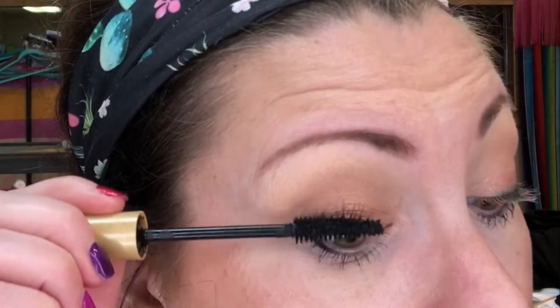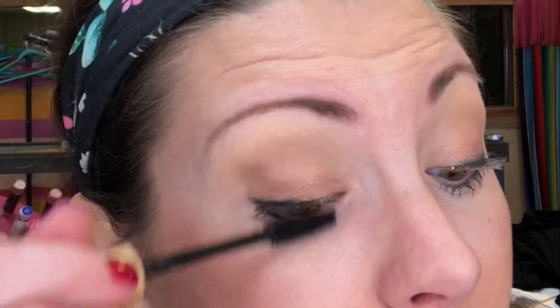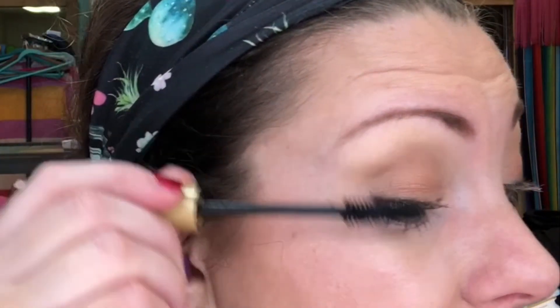It'll make you look younger, I promise. My top lashes should be ready now. For the first layer, you really want to focus on the bottom of your lash line and start there, shimmy on your way up. We're not worried about length right now.